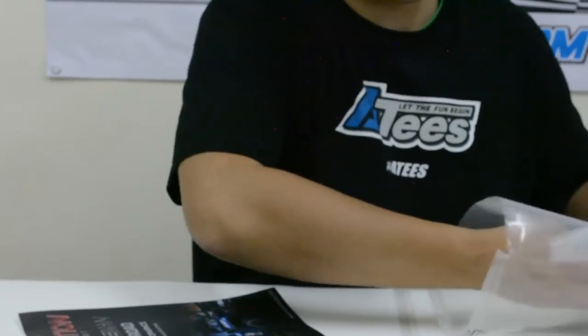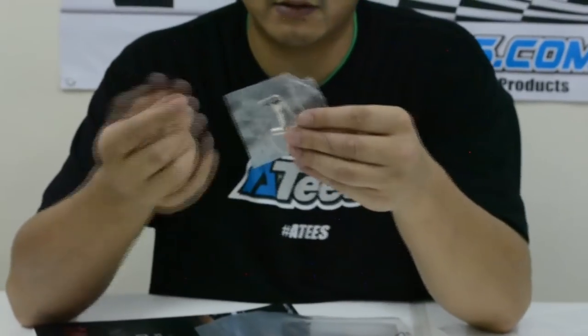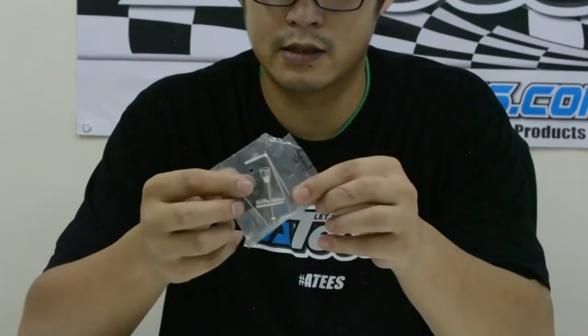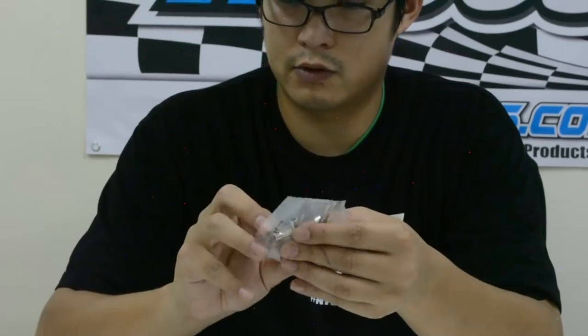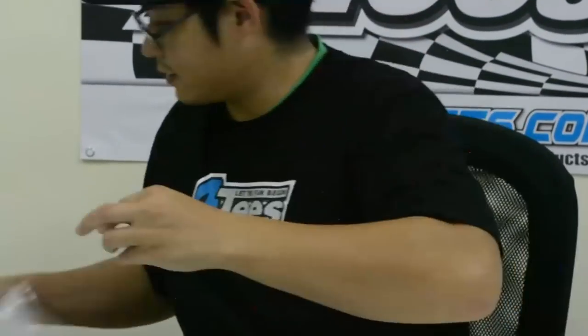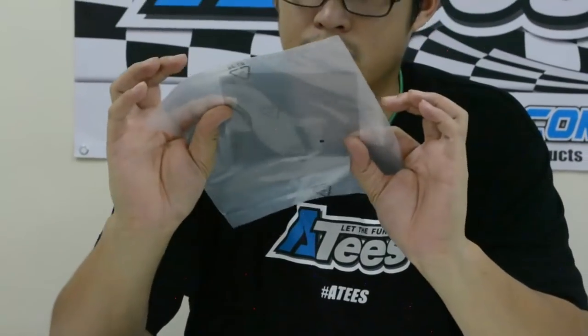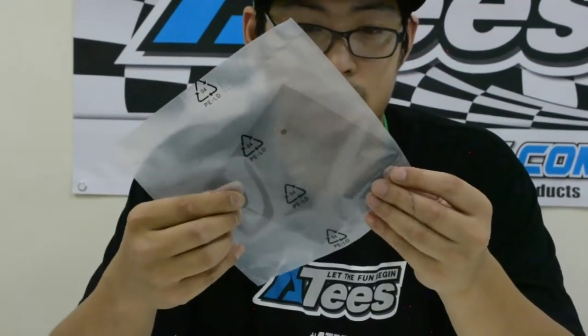There's also some double-sided tape so you can tape on your side skirts or side protectors. You get some tools as well — hex wrenches and allen keys, all the tools you need to actually assemble it. Don't forget you still need to get four AA batteries. There's also a mystery piece here that I'm not entirely sure what it's for, but I'm sure we'll find out when we assemble it.